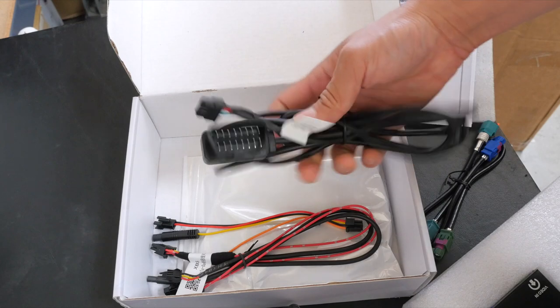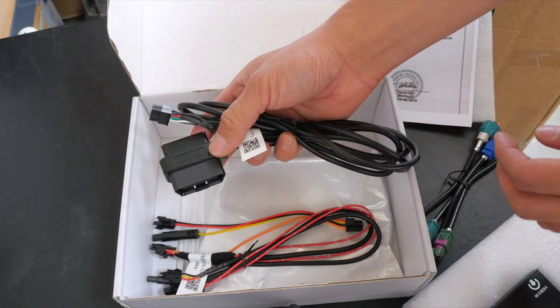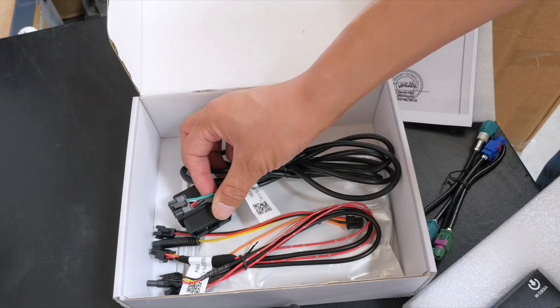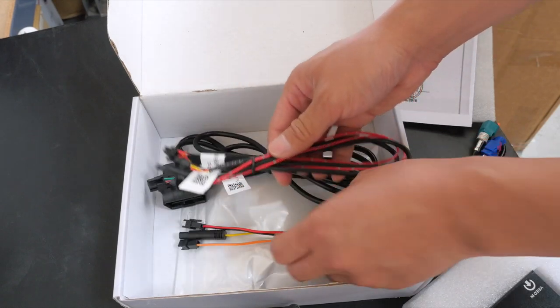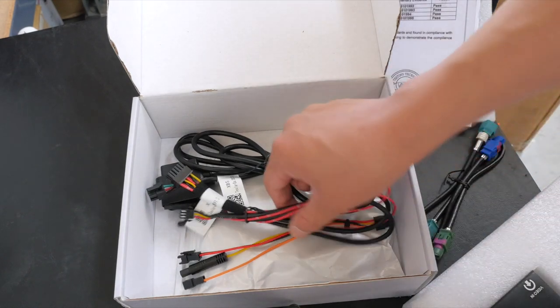You'll also find a plug here that connects into the OBD2 port. This cable is going to give the power and also give the CAN signals to switch the video input mode from the backup camera to the HDMI input interface mode. We have another harness here that's going to connect between all the devices. So let's go ahead and connect it right now.